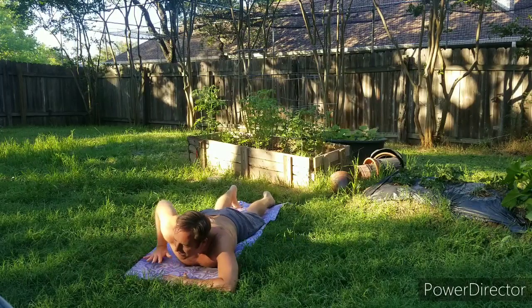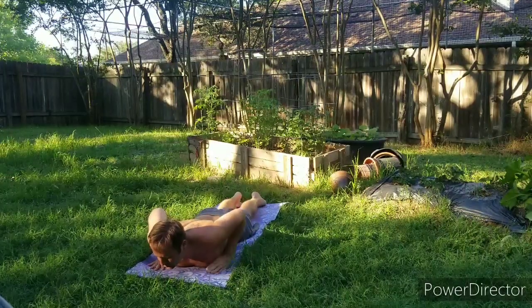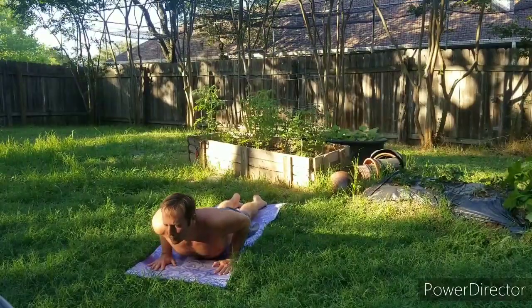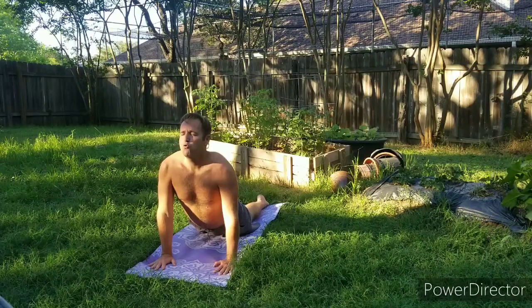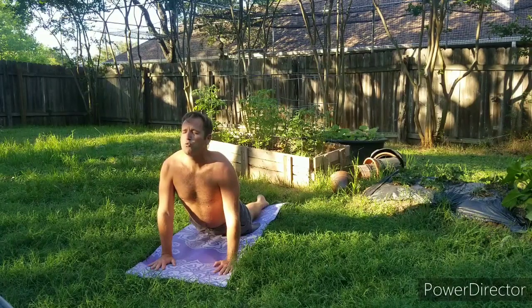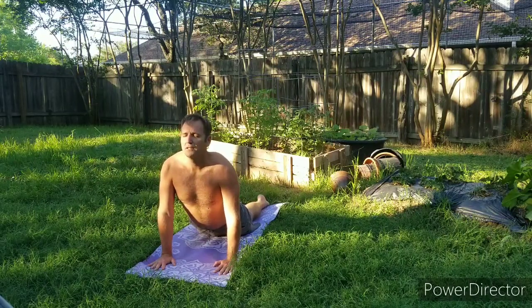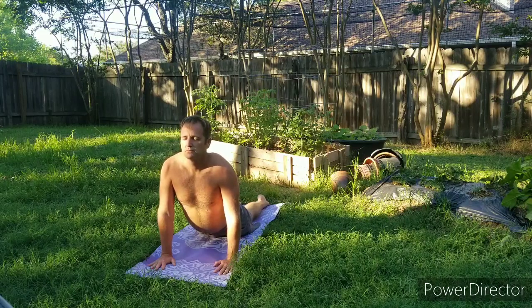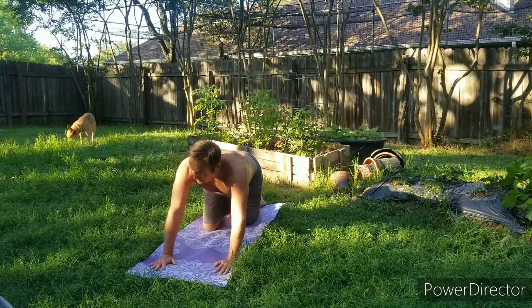Then slowly bring your hands next to the rib cage and armpit, and inhale up to cobra pose — thighs are on the ground, arms extended, shoulders down, neck and head getting that turtle head out of its shell. Maybe a little sway from side to side as we feel that stretch along the low back. Then exhale, hands and knees, walk your knees through your hands.